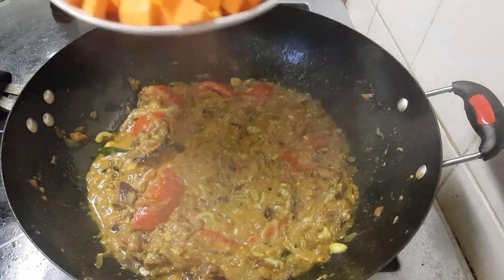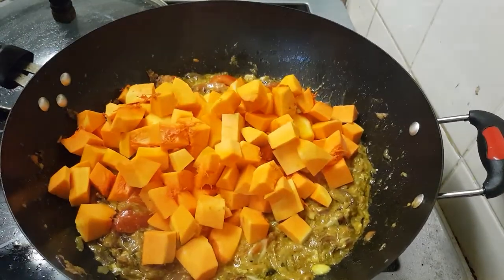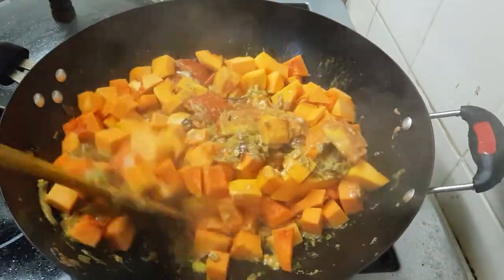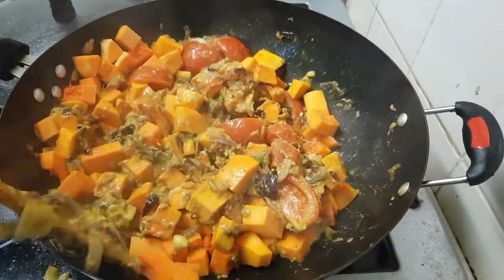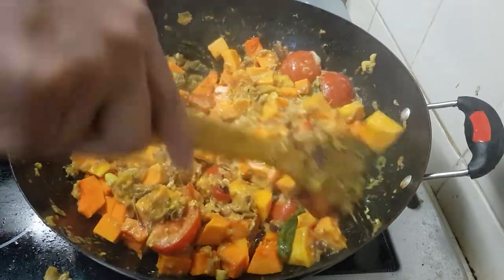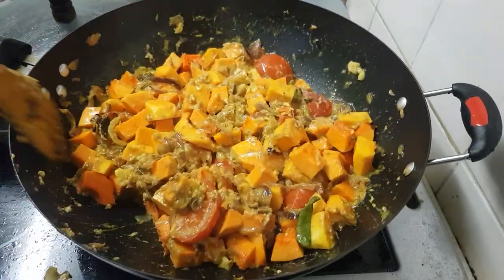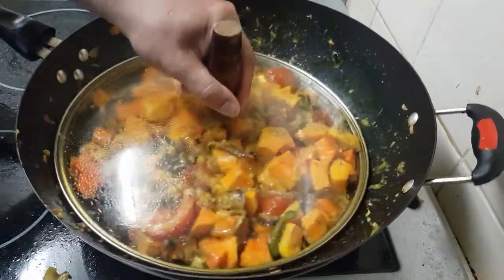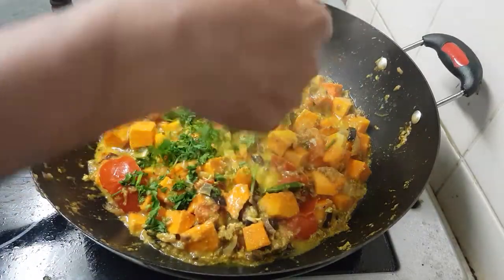Now the butternut squash — leave it for five minutes. Mixing in some coriander.